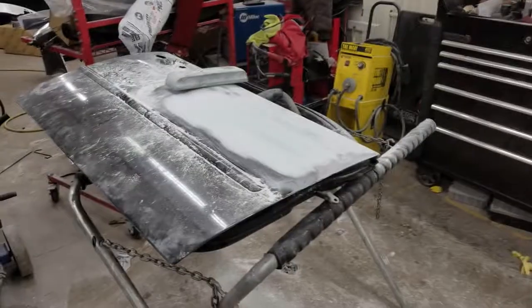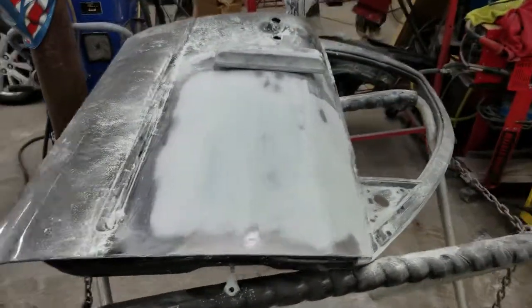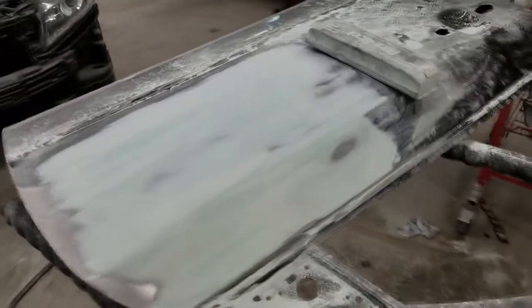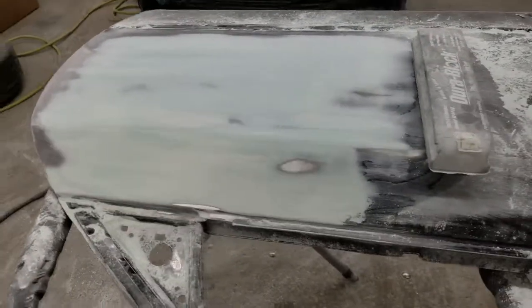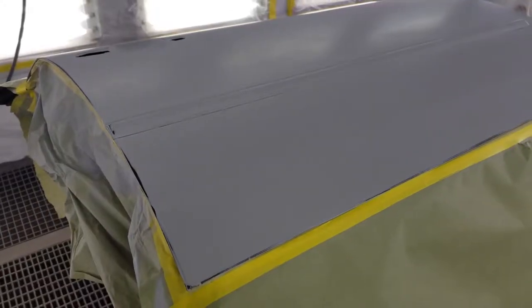We're just gonna go ahead and sand that down again — we're pretty much just blocking it. This wasn't actually even the final one. I did one or two more; I used a pinhole or a thin coat and then went over one more time. But this is pretty much what the basic end product of it was. One mistake I did make is it's not really straight on that line right there.